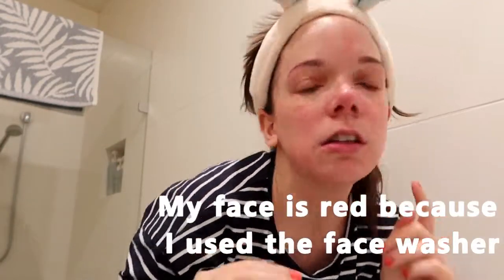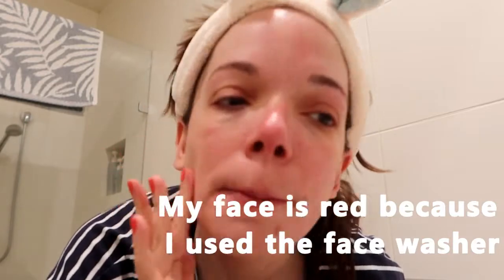Before putting toner on, I just want to feel my face — it is a bit red but it's nice and sticky. It feels really hydrating and green tea is also an antioxidant. Because I'm doing the mask tonight, I'm going to do cleanser, toner, mask, and then moisturizer and eye cream.